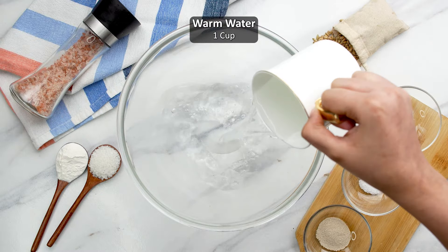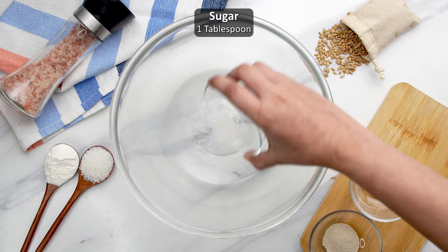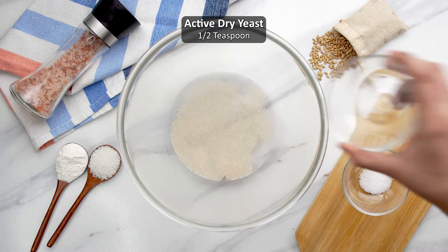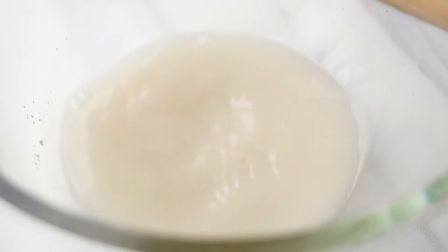To start this simple pita bread recipe, pour one cup or 235 milliliters of lukewarm water into a mixing bowl. Then add one tablespoon of sugar and one teaspoon of active dry yeast and give everything a good mix. Then set it aside for five to ten minutes to let the yeast activate and begin to bubble.